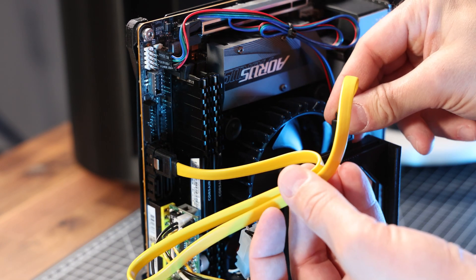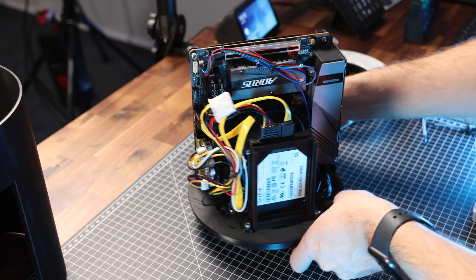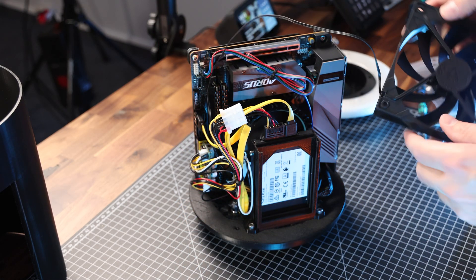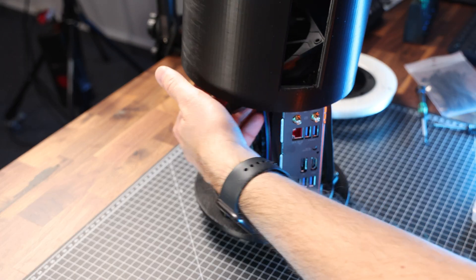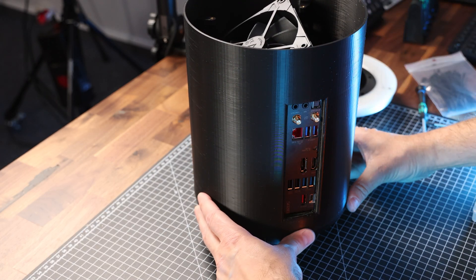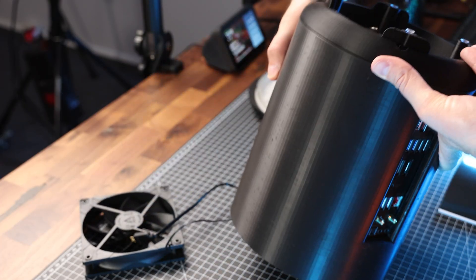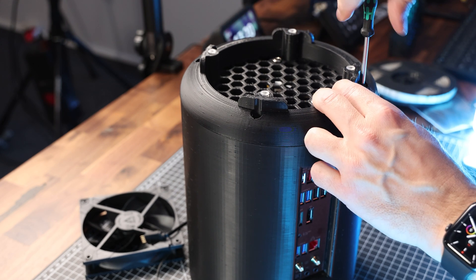Now we're connecting the SSD to the mainboard and to the power supply, and tidying up the cables with zip ties. Next, the 120mm case fan is connected to the mainboard, and then we're ready to put the outer shell over. It slides over the mainboard and we align the front panel with the outlet. The shell is fixed from the bottom part with another 4 M3 screws, so we need to turn the case over to do this.